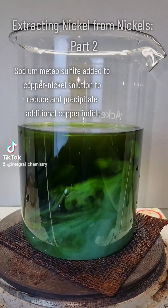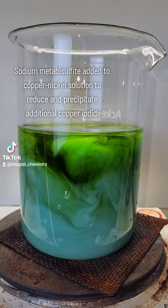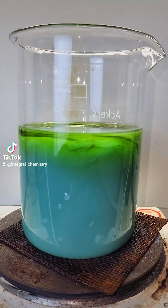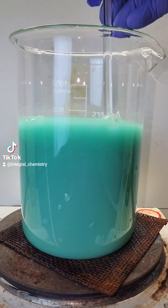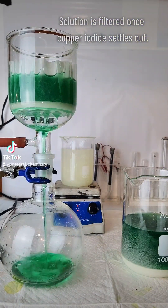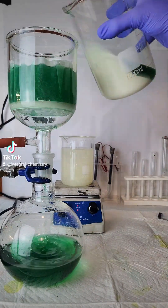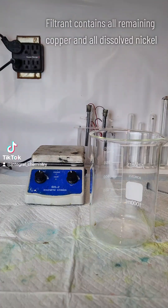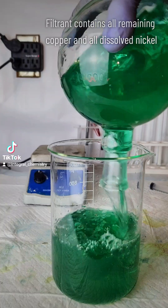Today I'm going to continue extracting nickel metal from nickel coins. I start by adding sodium metabisulfite to my copper-nickel solution. The metabisulfite is going to reduce a lot of the copper ions in solution and precipitate copper iodide that wasn't precipitated out in the previous step. I recommend watching part one first. I filter this off to collect my copper iodide and transfer the filtrate to a 1000 milliliter beaker.